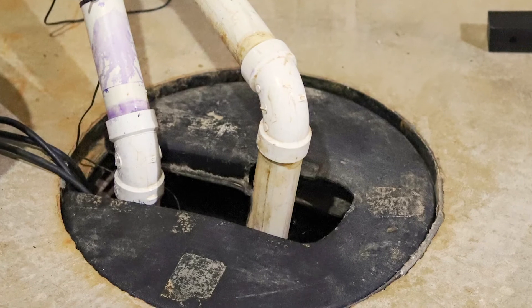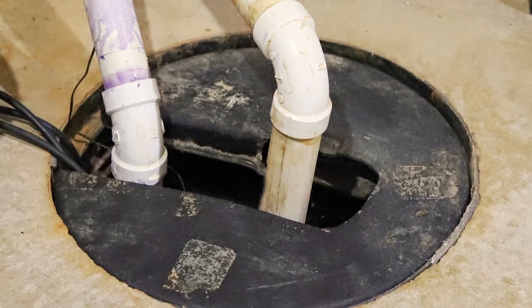Once a year you should also remove your pump and clean the pit, as it needs to be cleaned out. This will help make sure everything's in proper shape, and sometimes it's best to have a professional do this job.